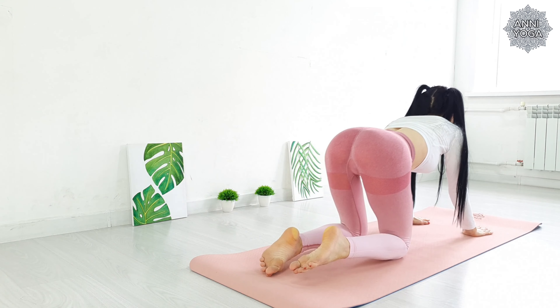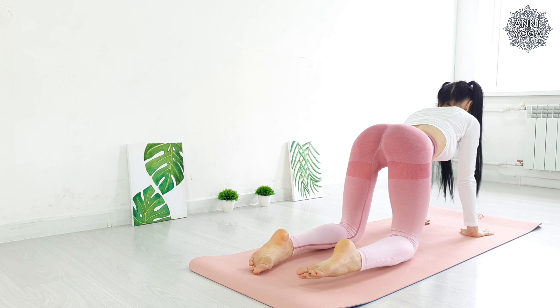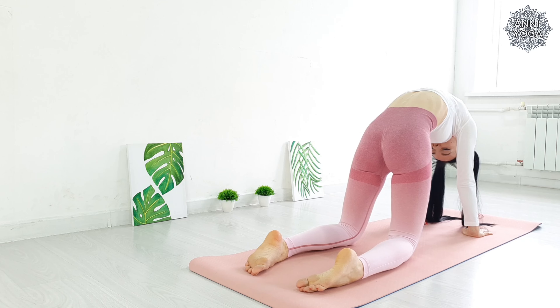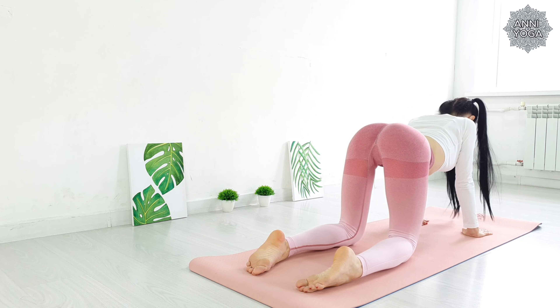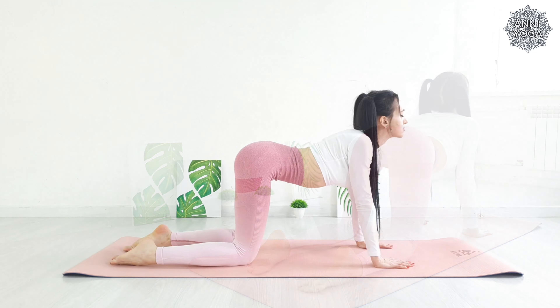Move into cat pose. Knees under the hips, palms under the shoulders. As you inhale, gently arch your back downwards without tilting your head. Tighten the abdomen.